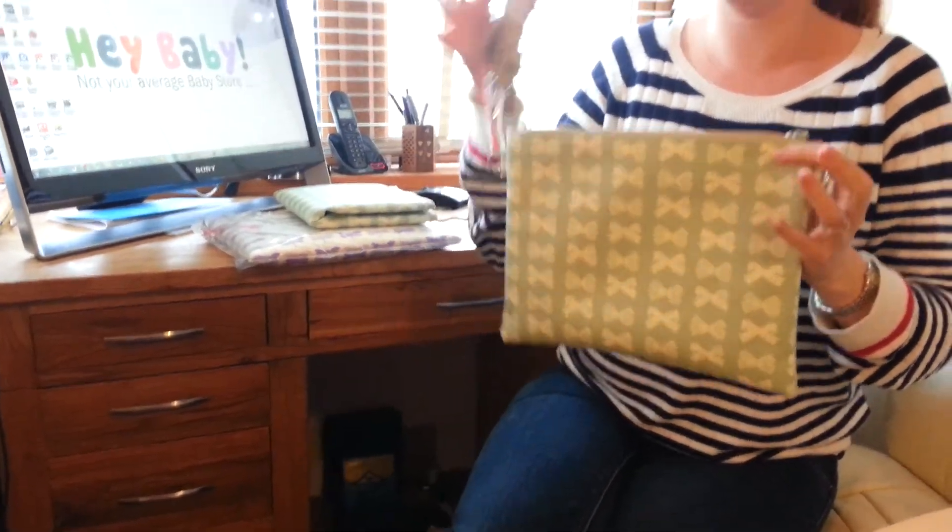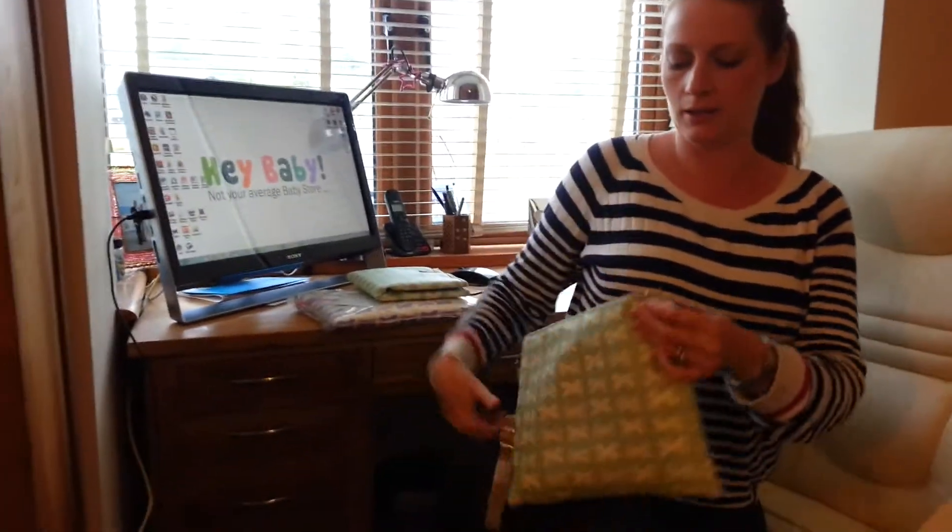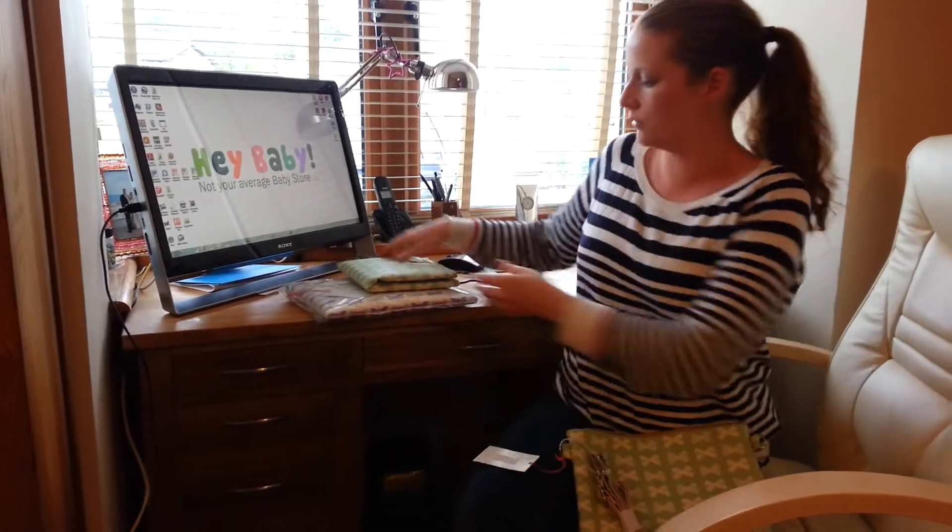It does come with this large shoulder strap as well, so you can just have it as a little bag around you if you're out and about. It comes in this green colour and also in purple. This is the Mum on the Run by Pink Lining and it's £34.95.